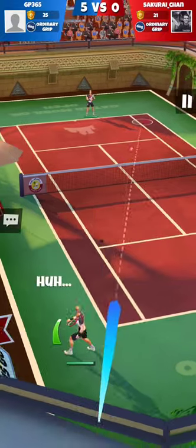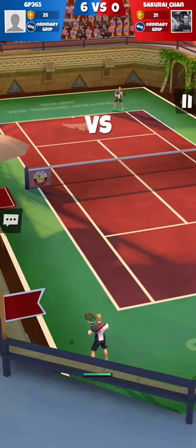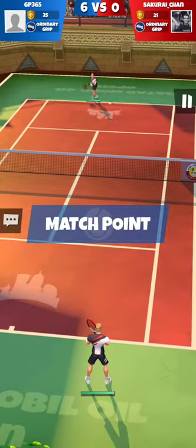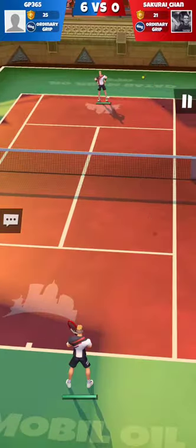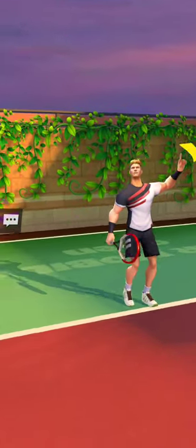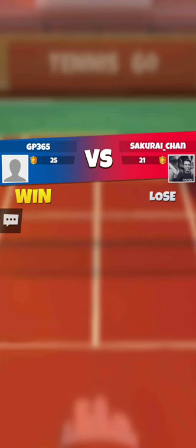The score is displayed differently than in Tennis Clash. All text is written in a cartoony style — like it or not. Celebration animations are not as beautiful as in Tennis Clash.